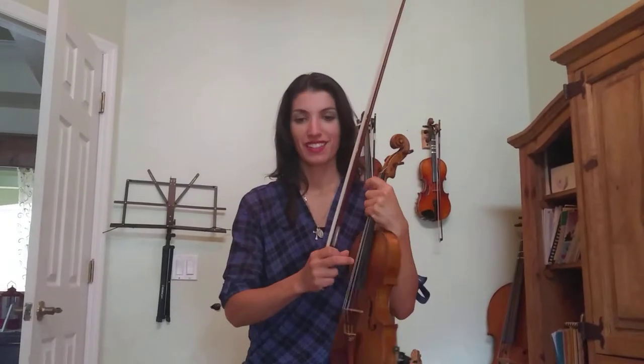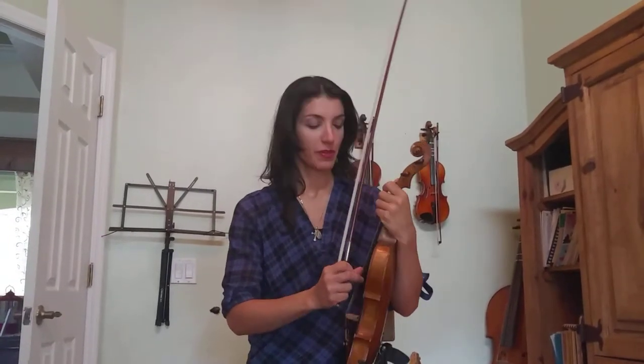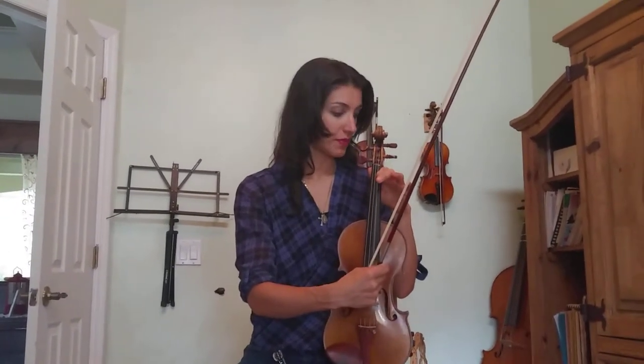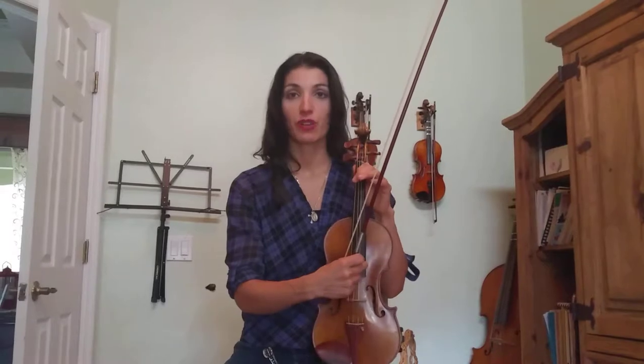E, B, and E. We have the open E. We have first finger on the A string, which is B, and we have first finger on the D string, which is E.